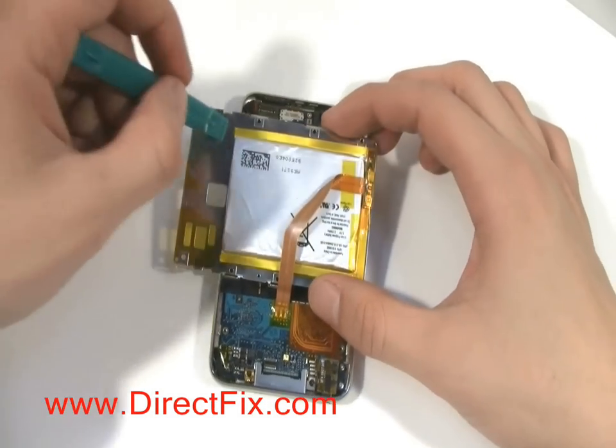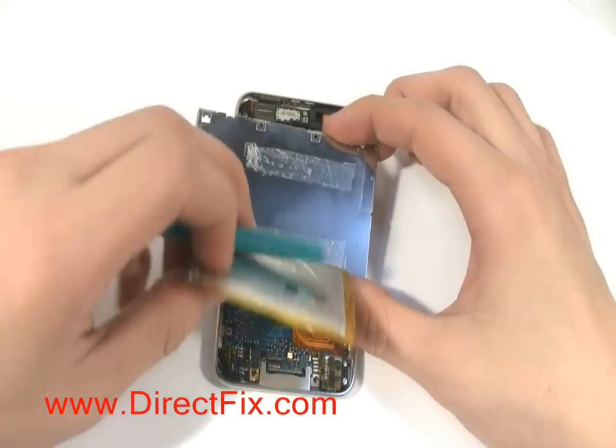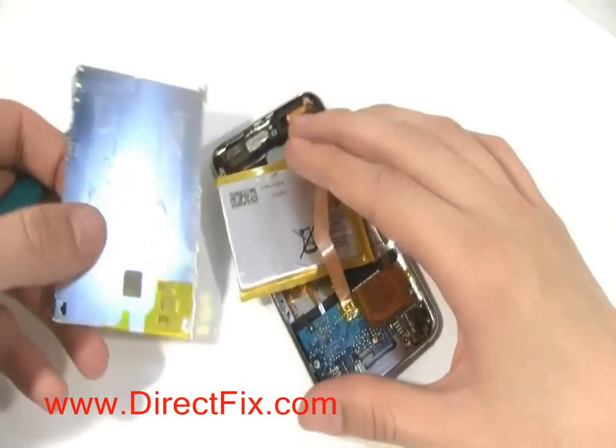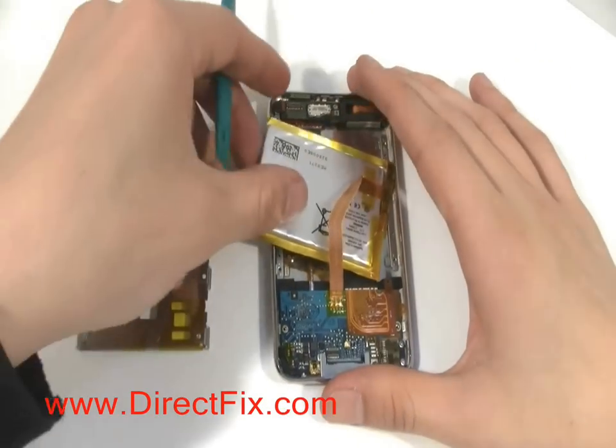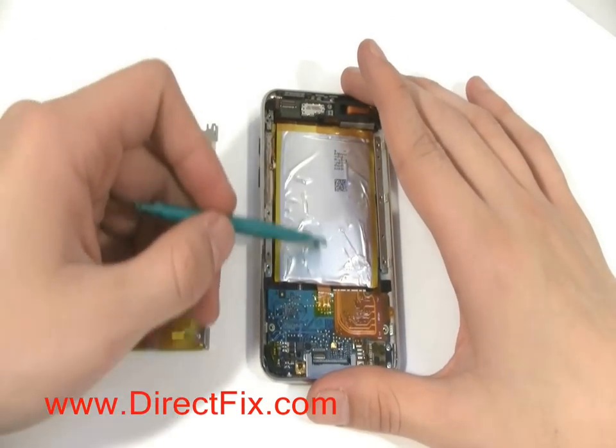Using a case opener tool from DirectFix.com, you are going to pry the battery up off of the metal frame. At this point, after removing the metal frame out of the way, you will need to stop, use a soldering iron, and unsolder the battery from the motherboard.